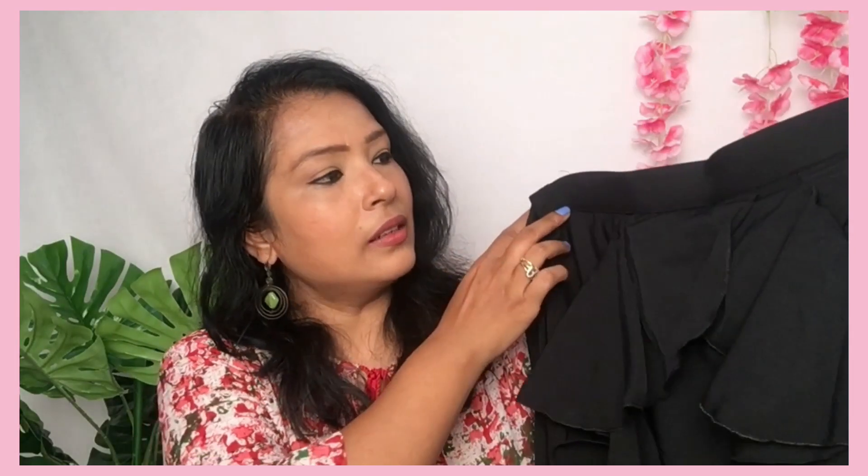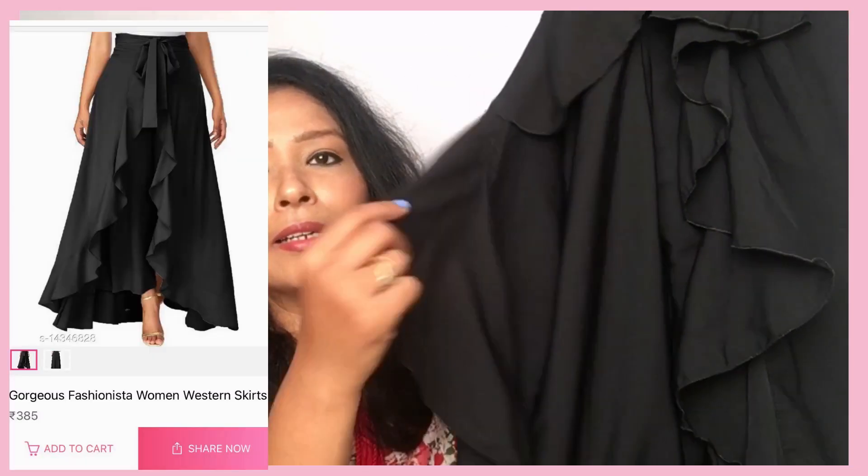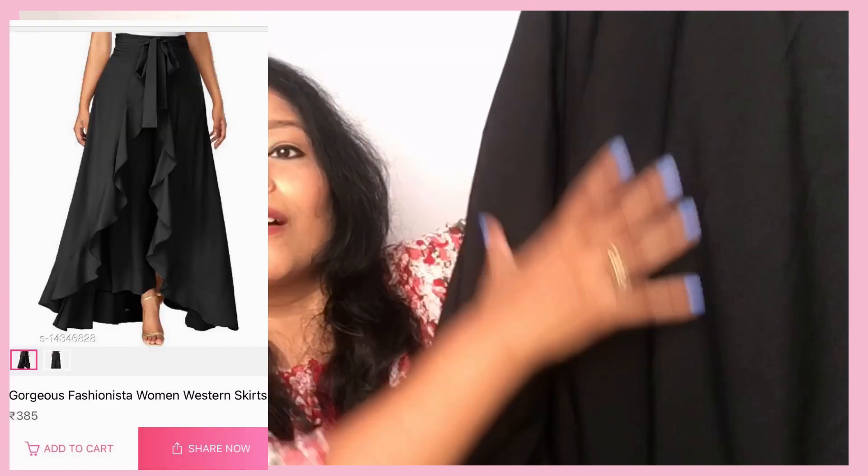Next I have a bottom wear that looks like a palazzo but it is frilled in front. It looks like a skirt from behind and frilled at the front of the bottom. It has a lot of color options but I think black is very versatile and I can mix and match it with all the tops.